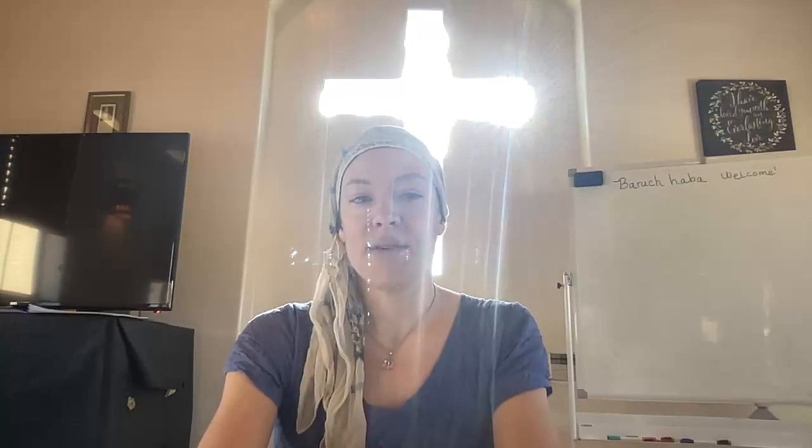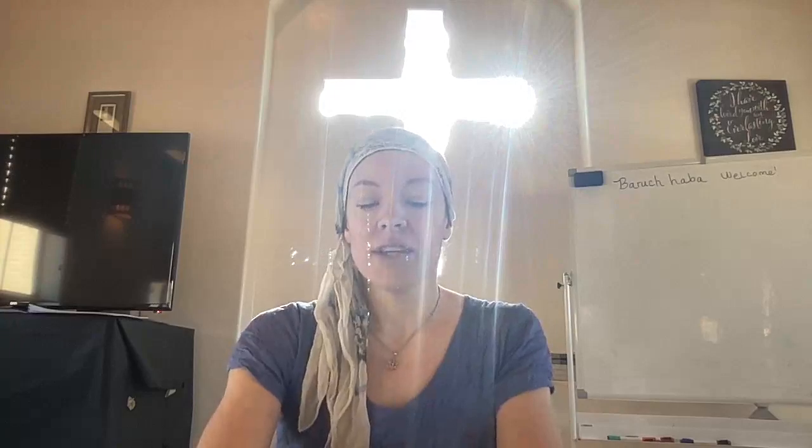Remember this — Charlotte was in one of my very first Hebrew classes over when we were at the Methodist church years ago. And that's how we met and we've been friends. That's one of the things I love about Hebrew. God has brought so many people into my life through an interest in Hebrew. So that's what I always am praying for in the back of my heart.